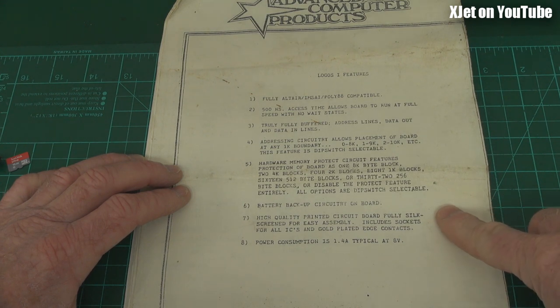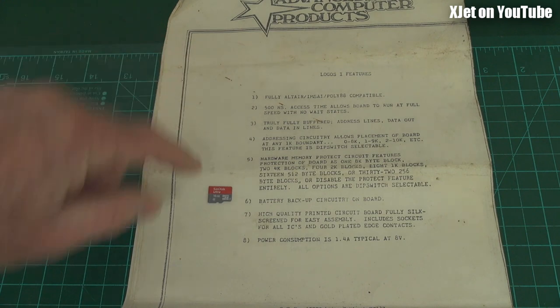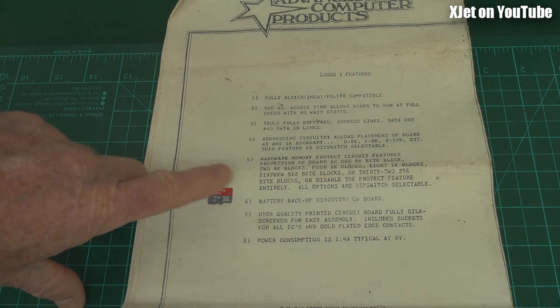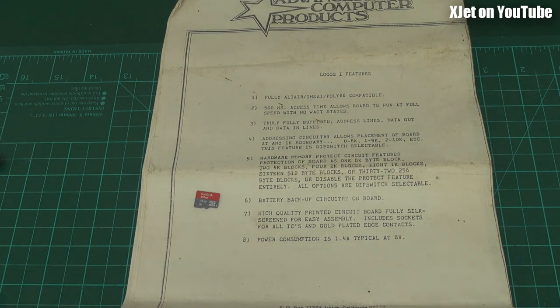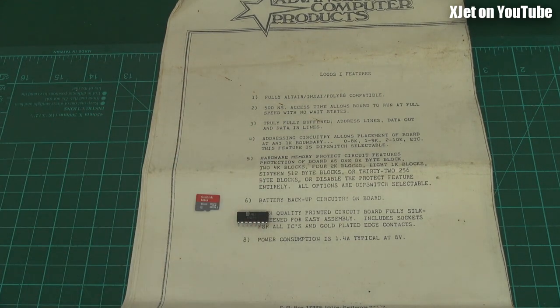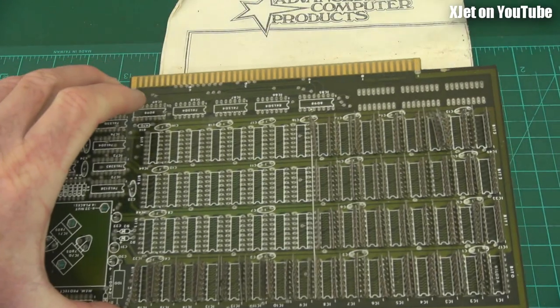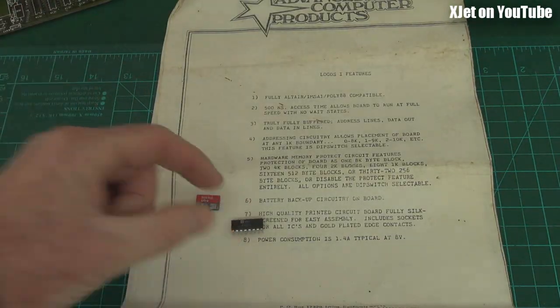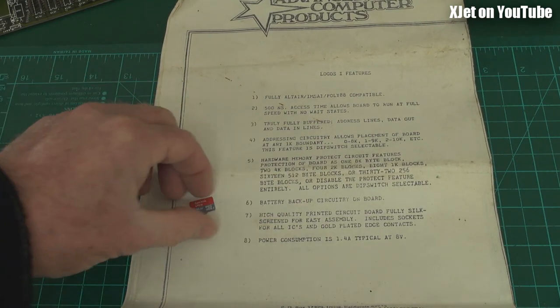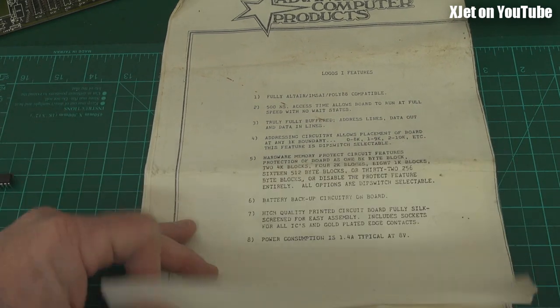It's also got a battery backup circuit on board, and this is interesting. The micro SD cards — you put them in your device, record to them, pull them out and they remember it. They've got flash memory and remember what you stored on them for many, many years, possibly decades. But these chips, as soon as you take the power off, they forget everything — instant amnesia. So what they've done with this board is put a battery backup on there so you can keep the chips powered up enough to retain the memory. Let's go to the comments on this because it's unbelievable.